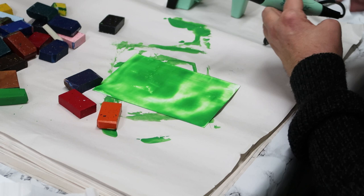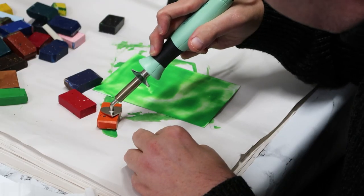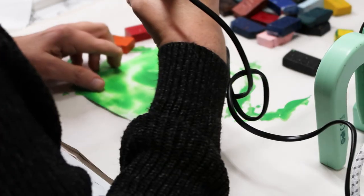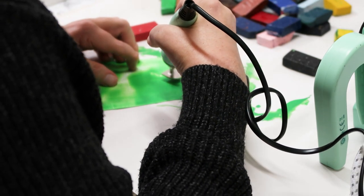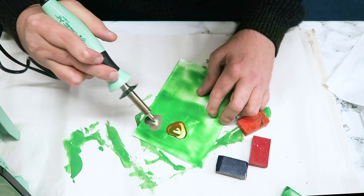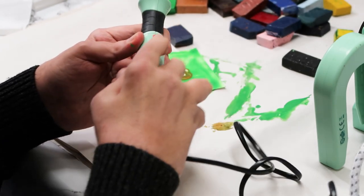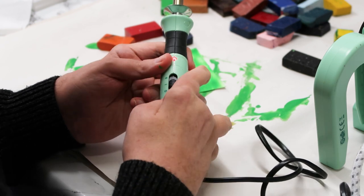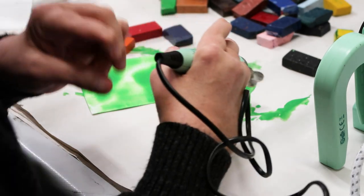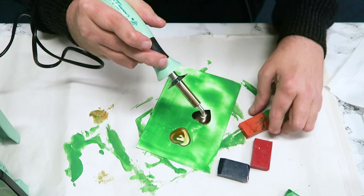I've got my stylus pro on setting two with the heart-shaped screw-in stylus tip. I'm going to make some little flowers — just take the heart shape, press down and lift up to get a heart type shape. On setting two this is actually too runny, so I'm going to turn it down to setting one. Just slide that switch back a click, give it a minute to cool down — it's just a bit too much.